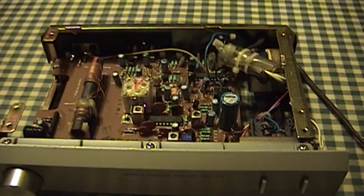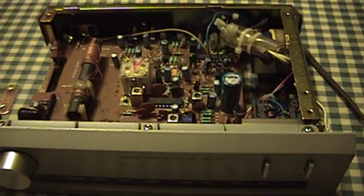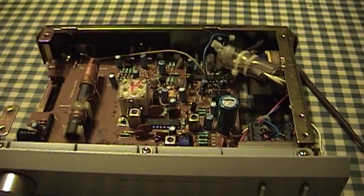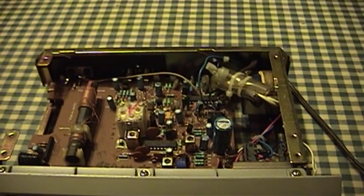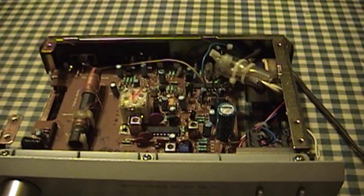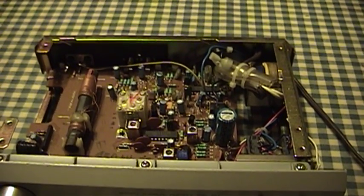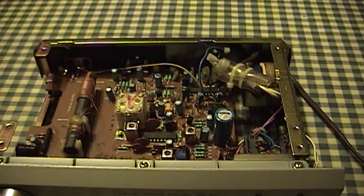Basically what you have going on in a superheterodyne set is you have this intermediate frequency that is also generated and mixed with the signal that you're trying to receive. If my understanding is correct, it's that mixed signal that goes on to the rest of the signal circuits in the set, and that makes it easier to design a set that receives what you're interested in — because instead of trying to hit a moving target across a wide range of potentially receivable frequencies, you only have to worry about picking up the mixed signal generated as a result of the heterodyne process.